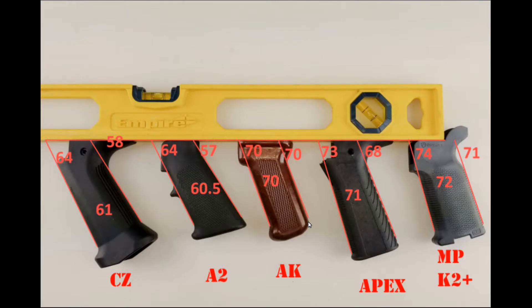Here's a number of pistol grips I have laid out on a level surface to get some correct angle measurements. We have the CZ down here, the M16A2 aka the Apex which I'm putting on the Scorpion, and then a Magpul K2 Plus. The front strap and back strap are different angles on nearly all of them, so this number is an average of the two. Note that the CZ is quite a different angle — about the same as the A2.